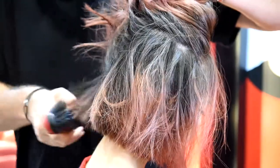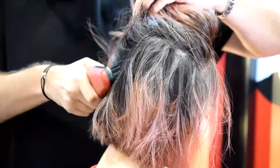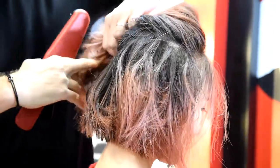And like I told you, you use different kinds of wavers for the structure of the hair. With a guy with short hair, you use maybe more product, or you use another waver to make that kind of combination.